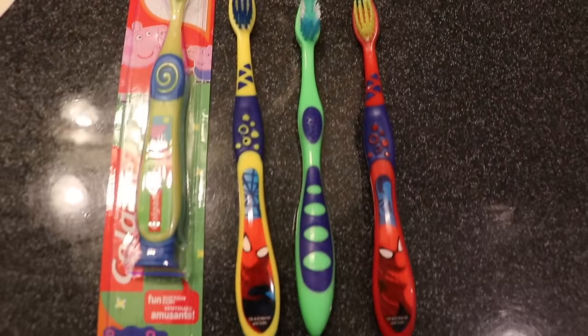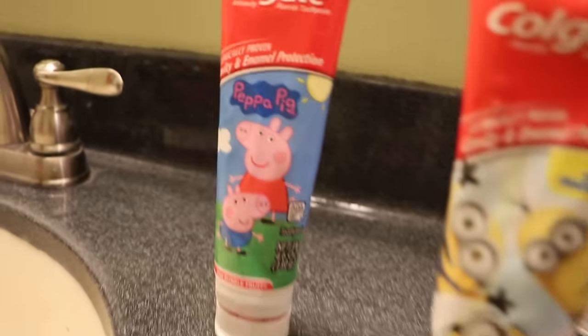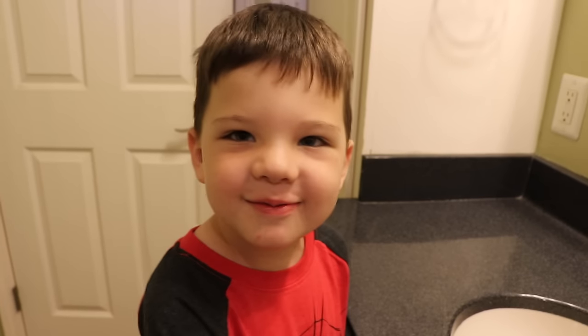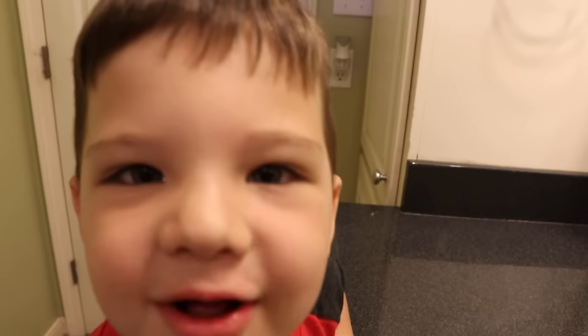This is the way we brush our teeth, brush our teeth, brush our teeth. This is the way we brush our teeth. Hi guys, I'm with Caleb. Let's brush our teeth.